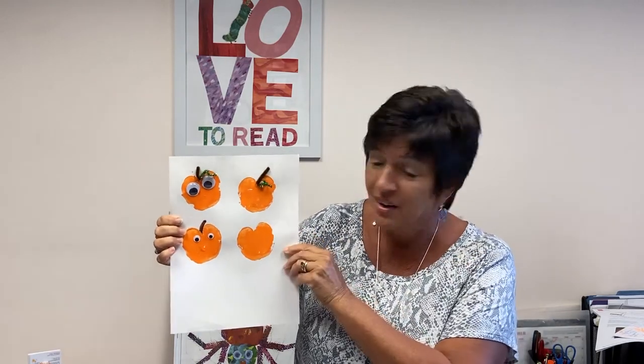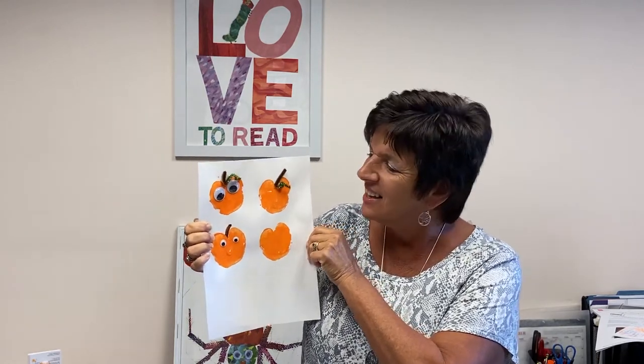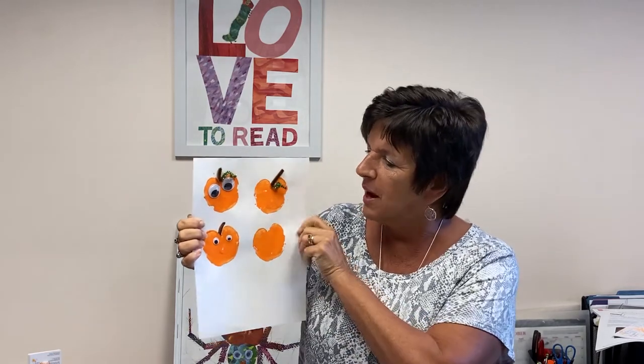Since pumpkins are a lot of times the same shape as apples, a really fun project is to make a pumpkin out of your apples using orange paint. Halloween's almost here, so why not add eyes? You could even have the kids draw in jack-o'-lantern faces. I added a stem using a brown marker or a pipe cleaner, and then used a pipe cleaner for a squiggly leaf.